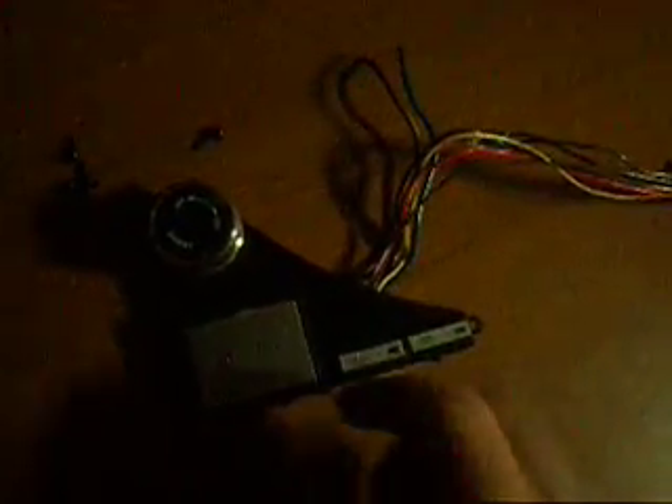This is for the sale of my Technics 1200 MK3D on off start stop 33 and 45 buttons, lights and knobs. If you have any questions please send them through.